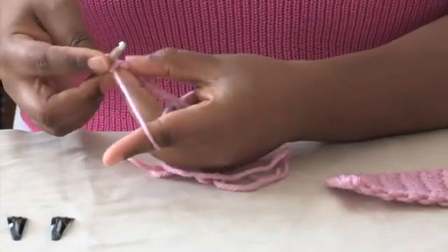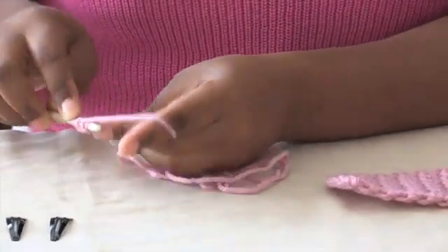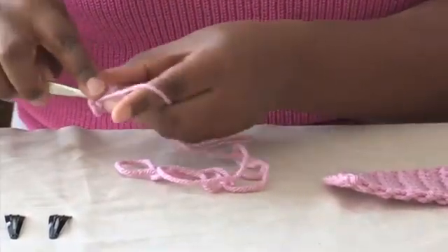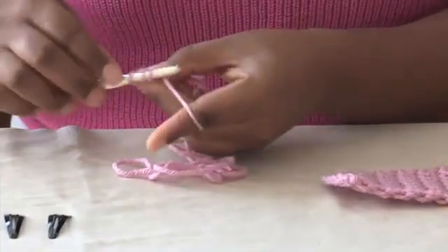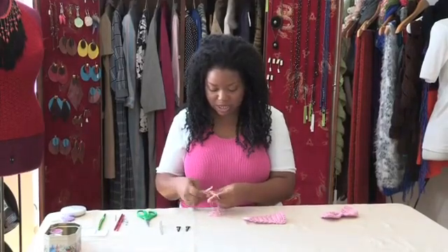I'm going to insert my hook in the second chain from the hook and just single crochet all the way across to create my base row. This is going to be the pattern for the whole project.